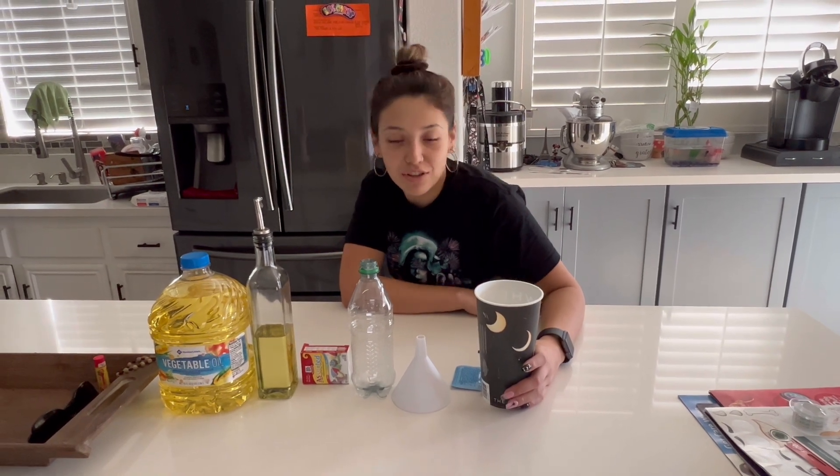Hi, my name is Alejandra. I will be making a lava lamp and explaining the chemical reactions that are occurring while doing so.